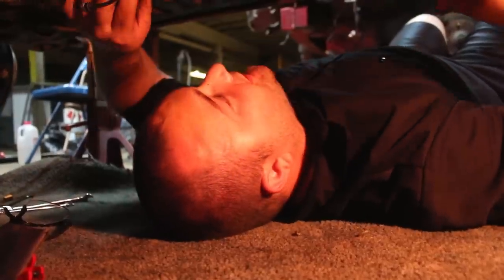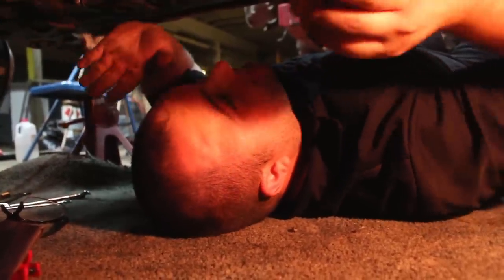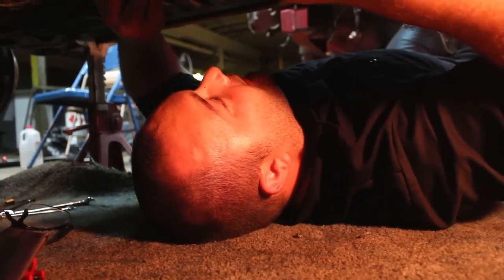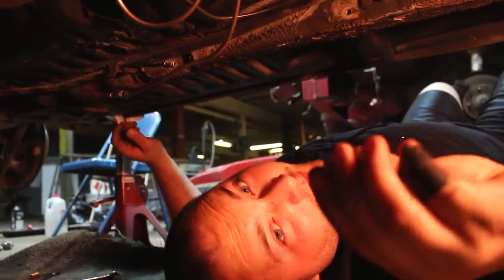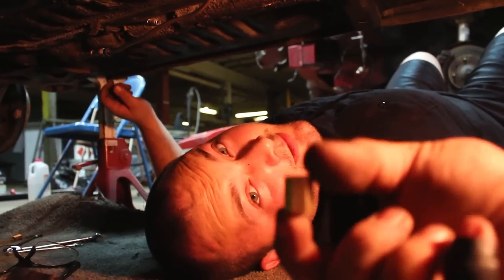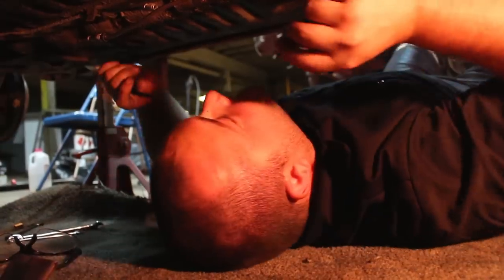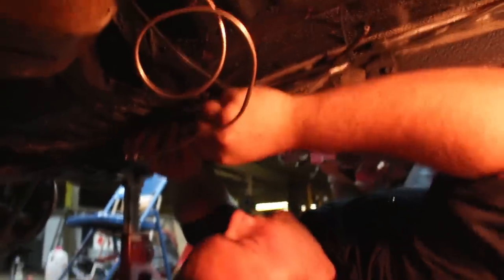We got the fitting on this time. We flared it, got the brake line down here. The final piece of the puzzle is the union — it unions two pieces of line together. You take it, thread it onto this one end, then take the other brake line and thread it into the other side. Now it's complete. Now it needs to be bled and then we get to go do some skids.